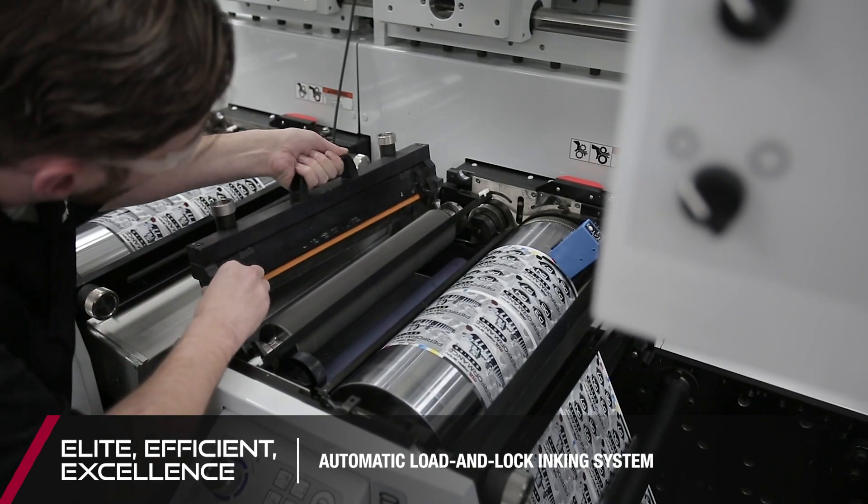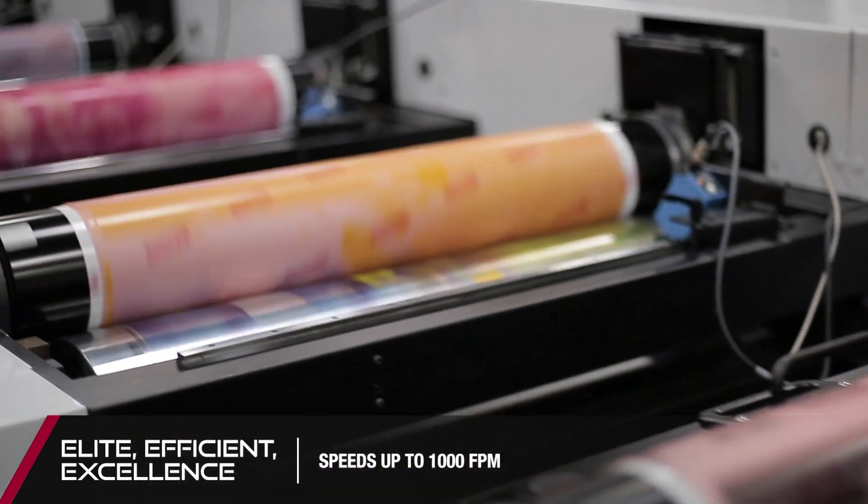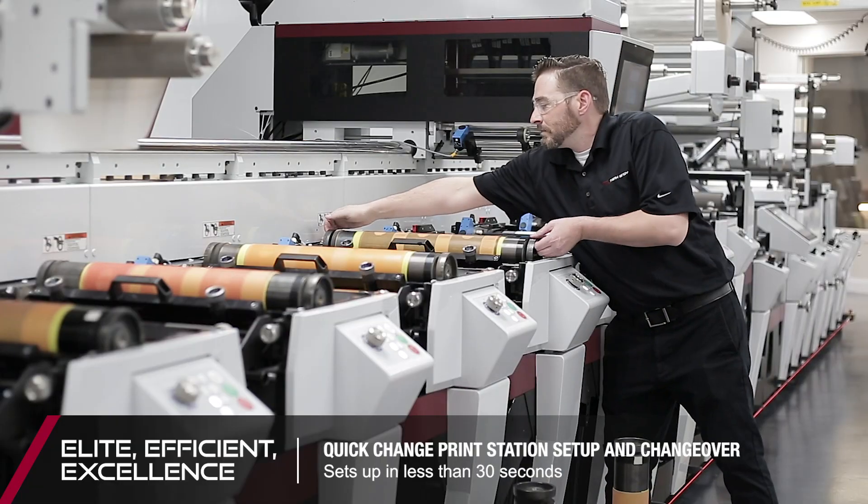Additionally, our automatic load and lock inking system is a huge time saver, meaning our clients are getting faster changeovers and moving through each job efficiently at speeds of up to 1,000 feet per minute.